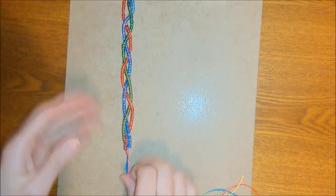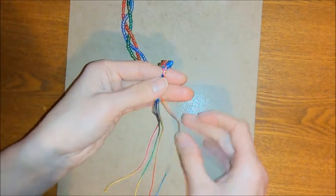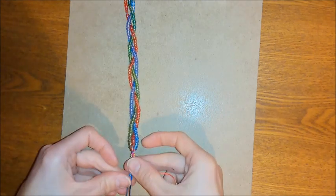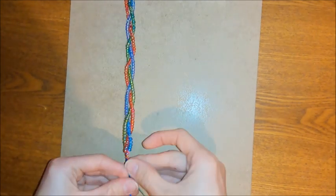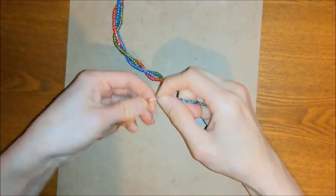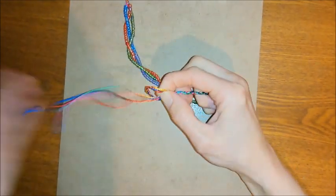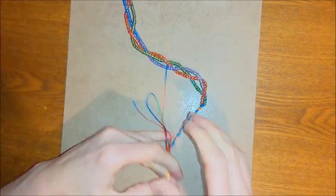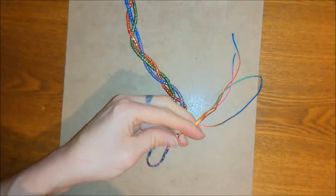Now reattach it to the board and braid the remaining tail ends — just so you've got something to tie the bracelet on with. You want to do this at both ends. Once you've braided your tie-on end as long as you need, tie a knot in all the cords to keep everything in place, then trim the excess and seal.